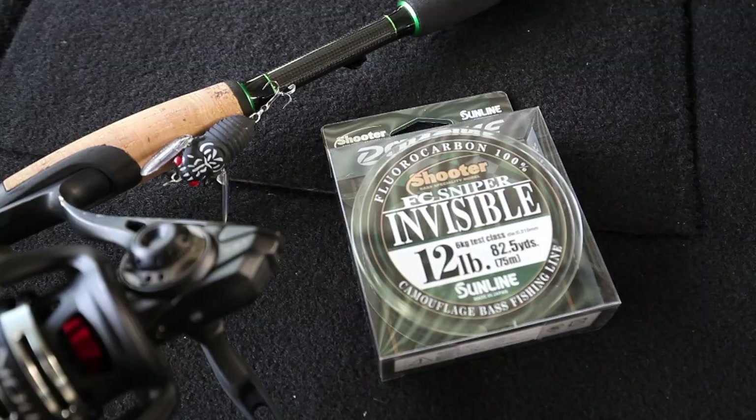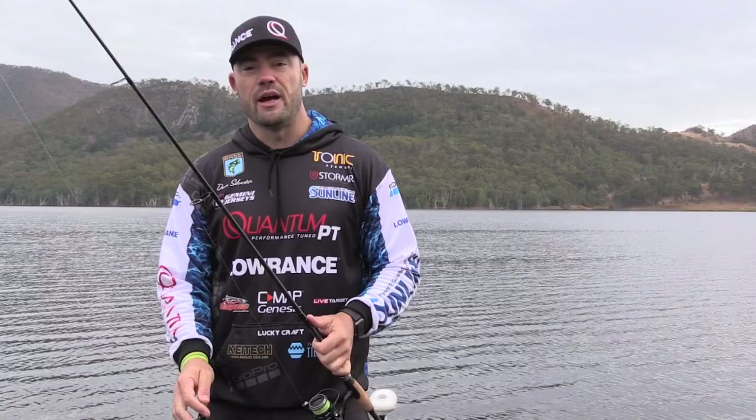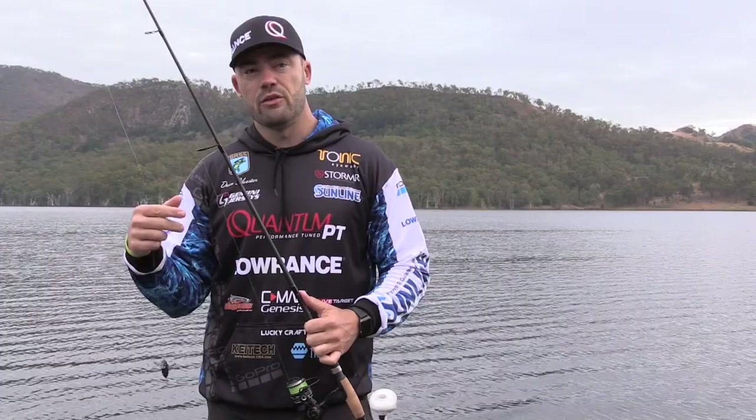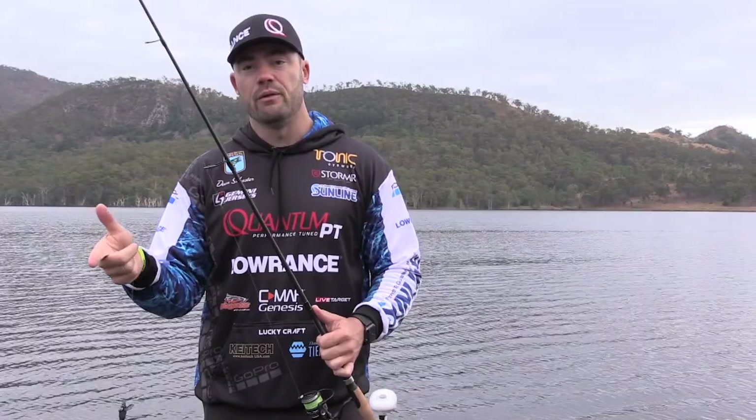For fishing topwater I've beefed up the leader a little bit. I don't normally fish anything above 8 to 10 pound for bass, but I've actually gone to 12. Because you're fishing a topwater lure your leader is 90% of the time out of the water anyway, and you're also back to fishing around structure. You can't afford it when they grab the lure and put you in that structure — run anything too light and they'll just take your lure.